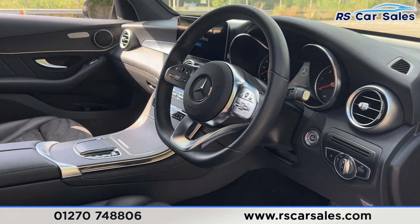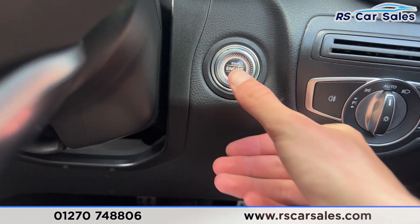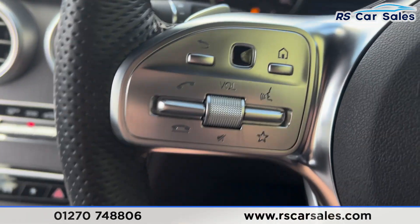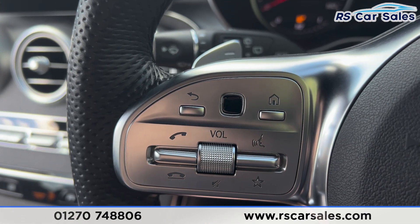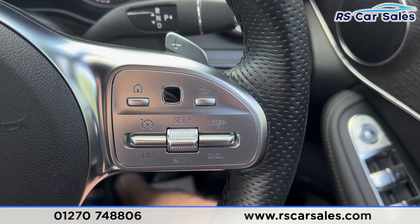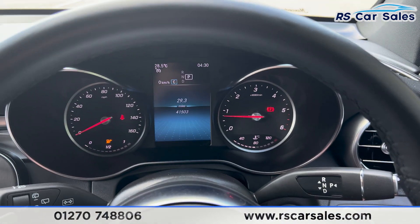We then have the multifunctional steering wheel. Taking a seat inside you'll find the dashboard in front of us — put a foot on the brake, press the start button and the vehicle will start up. I'll turn the volume down using the left side of the steering wheel — you've got the scroll button with phone connectivity. We also have the paddle shifters either side of the steering wheel, cruise control and speedometer on the right.